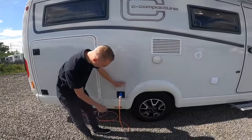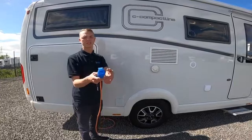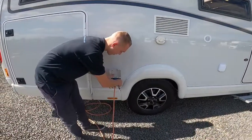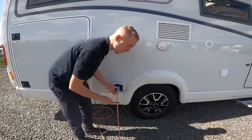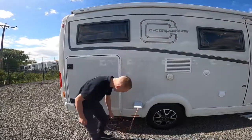Just behind the back wheel you have your mains connection point. Get your hookup lead, lift the collar, lift the flap on the van, and hook the van up first, then the site. Do it in reverse order when unhooking so that you're never walking around with a live lead.